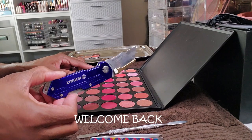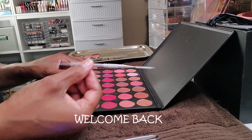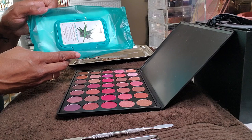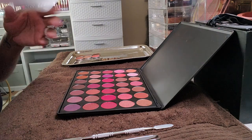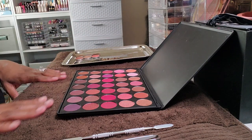Hi guys, welcome back. Today's video is going to be a little bit different because I decided to try my hand at depotting some of my palettes that I really don't use or reach for. I really want to try and get some more use out of my older palettes, so here we go — I'm going to try and depot.